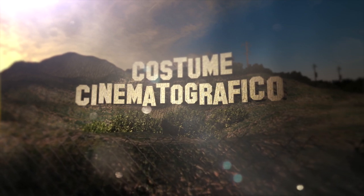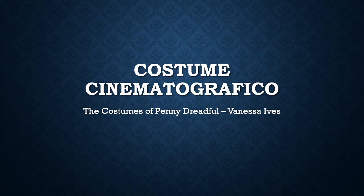For my second episode, I'll break down the costumes of Vanessa Ives from the Showtime series Penny Dreadful. There's an incredible amount of info to cover, but before I begin, I want to warn you about spoilers for the entire three seasons of Penny Dreadful.